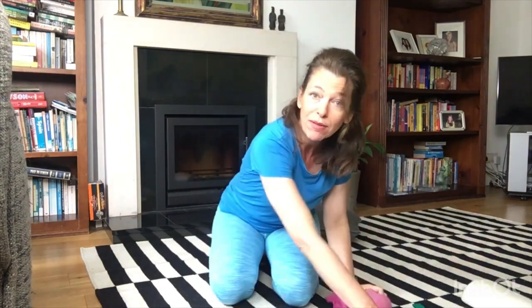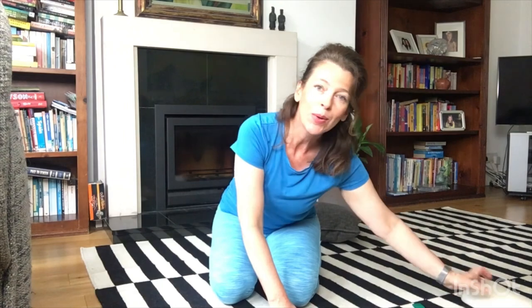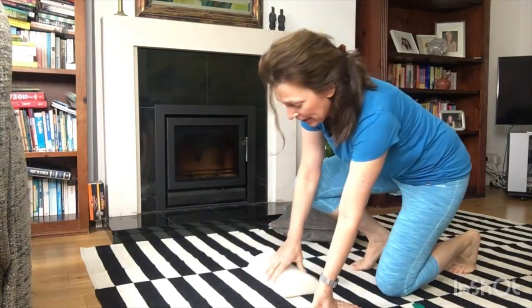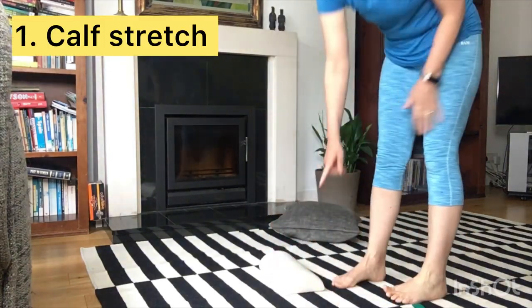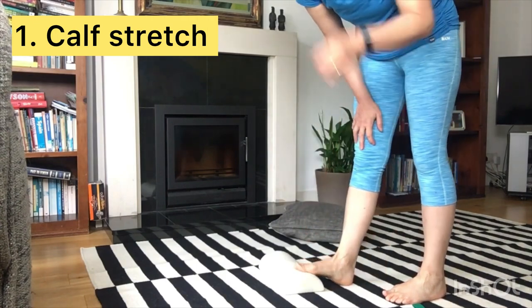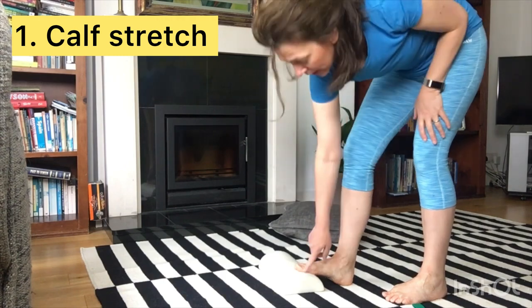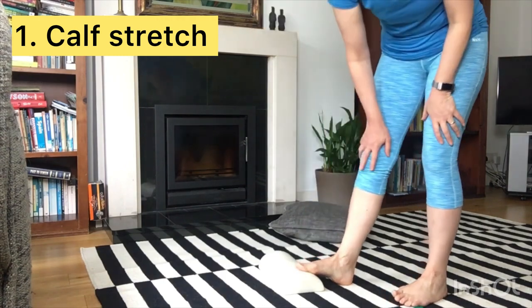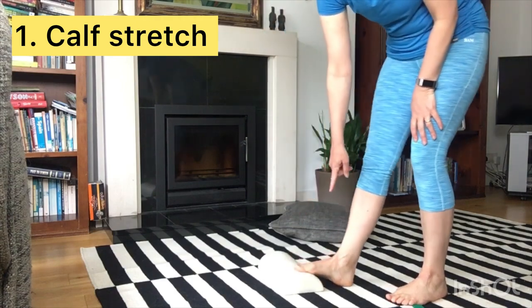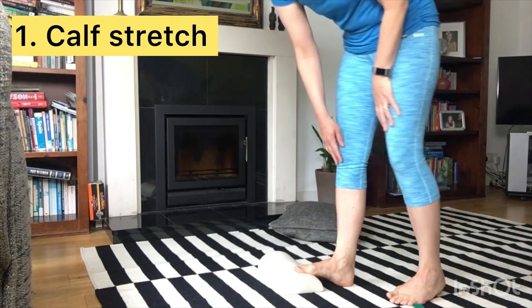We're going to start off standing up. I'm going to be using a half dome — you can use a book or a rolled-up towel. We'll start with the calf stretch standing up. Place the book or rolled-up towel on the floor and put your right foot on top, with the ball of your foot near the apex. If you've got smaller feet, your ball of foot may not reach the apex so you might be a little lower, and that's fine. Your right heel is on the ground.